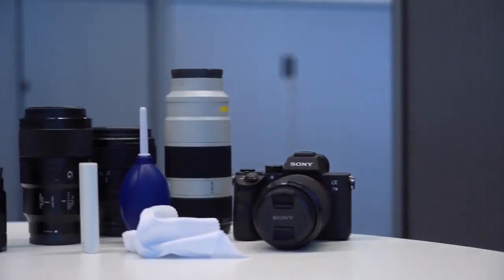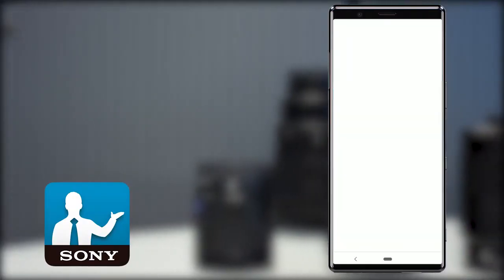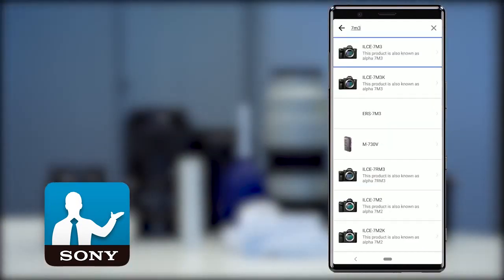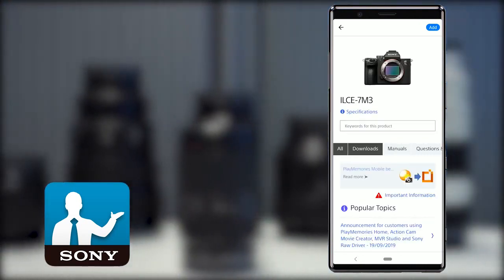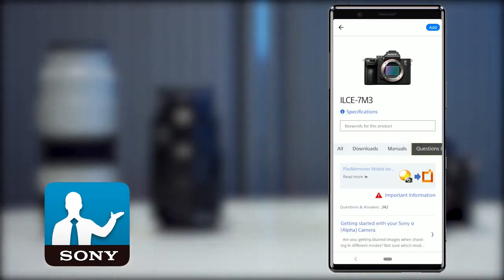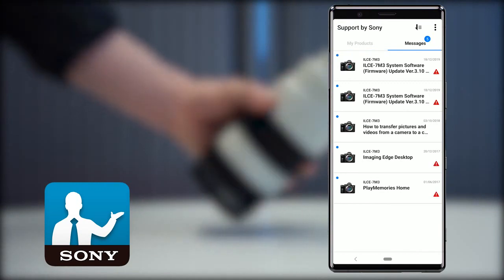If you follow these tips, your lenses should last much longer and serve you well for years to come. For more information on this and other Sony products, download the Support by Sony app from Google Play or the App Store. Using this app you can add your products to view support information, downloads, manuals and FAQs, and you can even receive notifications when news, important information, or firmware updates are available for the products that you own.